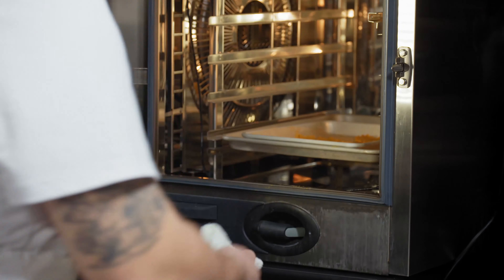The senbei have been in the oven for about 10 minutes now. We're going to take them out, loosen them from the parchment, flip them over, and put them back in the oven.